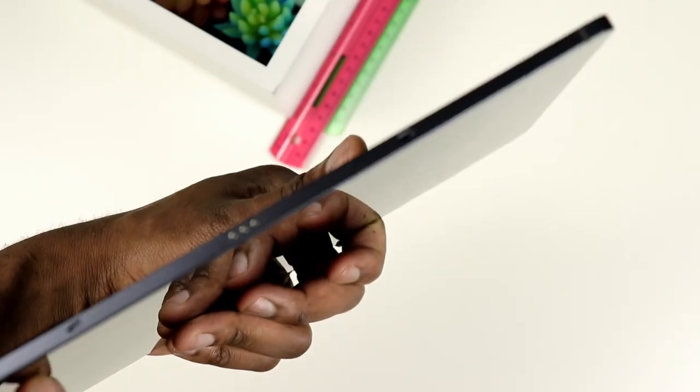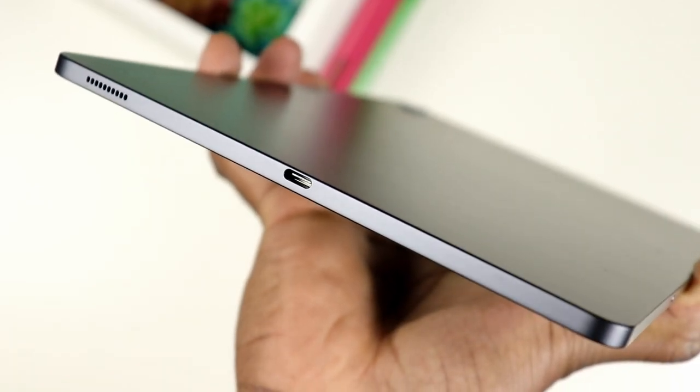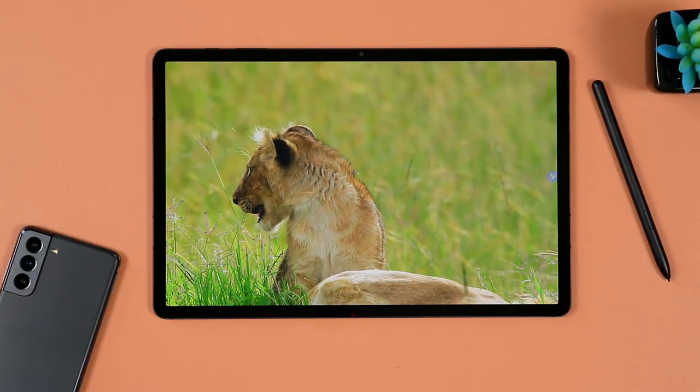The Samsung Galaxy Tab S7 FE has the usual suspects as well: power button and volume rocker. It does not have a headphone jack, as mentioned. It has mics all around and a USB Type-C port that actually pushes out video signal — that is one of the major points where the Tab S7 FE scores over the Galaxy Tab S6 Lite. It also has a dual speaker setup tuned by AKG. Sound quality is just as crisp as the Tab S6 Lite, but it is louder.